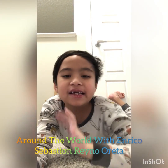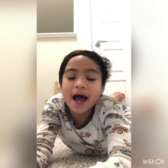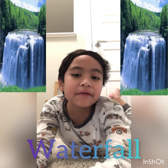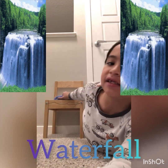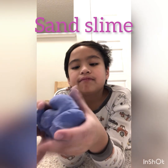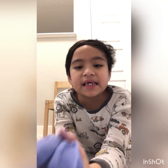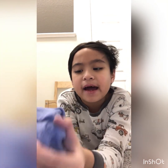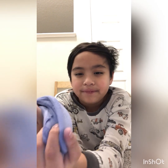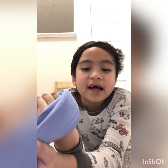Hi friends! Today I'm going to teach you how to make a DIY waterfall out of this sand clay. It's like sand but it's like a slime one. Let's get started on how to make a waterfall.